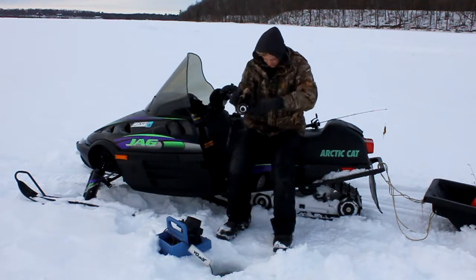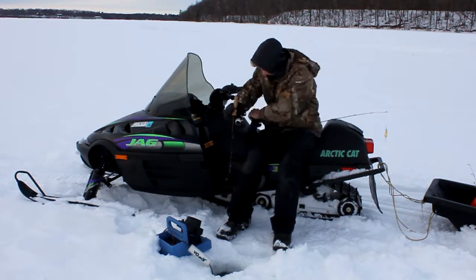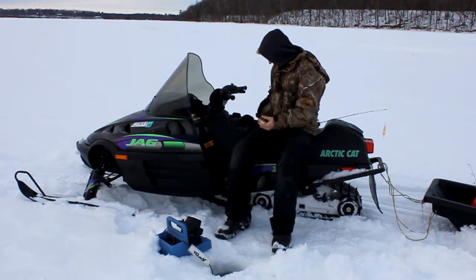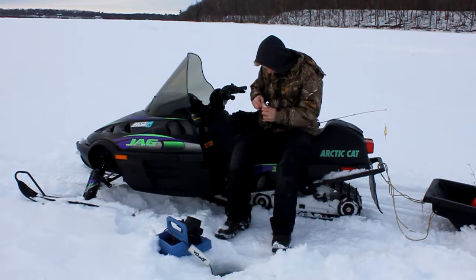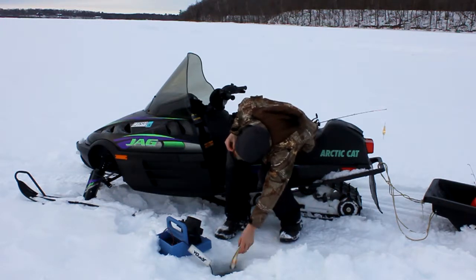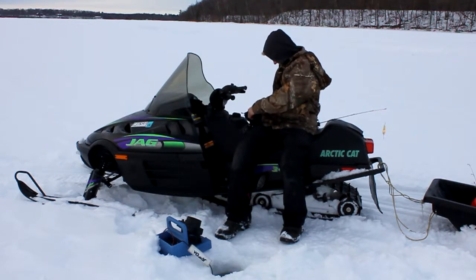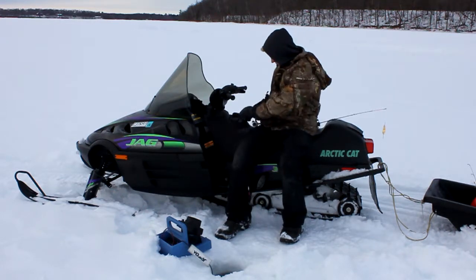There, I got him — oh, he's caught on the bottom. There we go. Another nice little perch. I got him. Let him go, get back down there, go get another one.